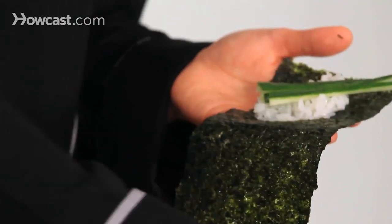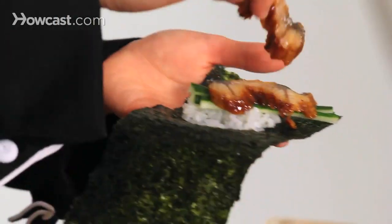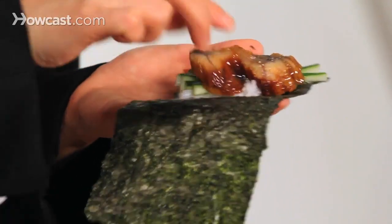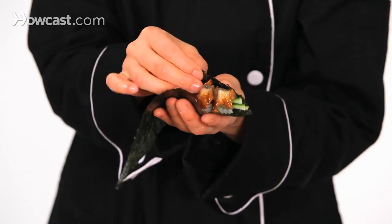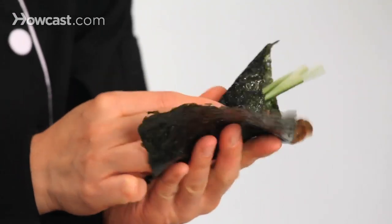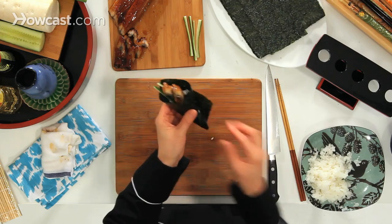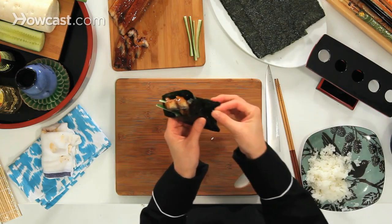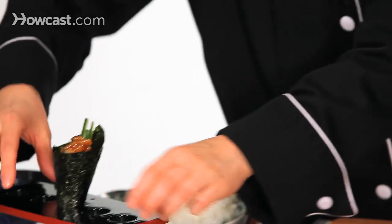And then the eel — let's say we've heated it up. Two pieces of eel. The corner comes up and then comes in, like that. To close it, add a little rice — that's the glue. So that's how you make a cone-shaped hand roll.